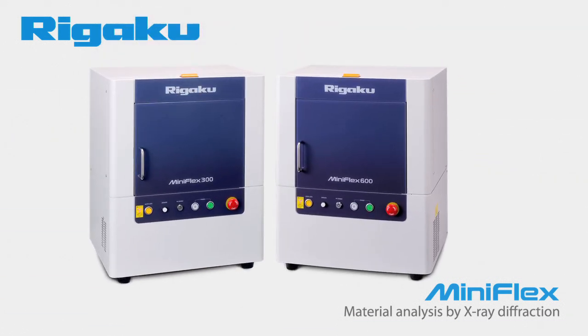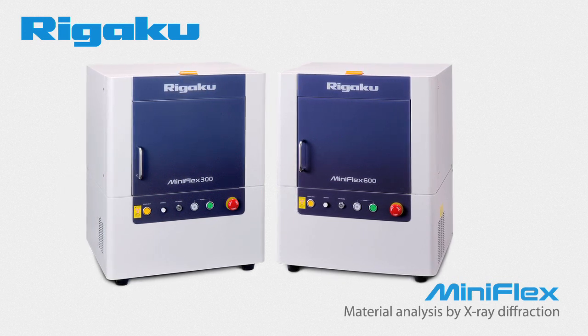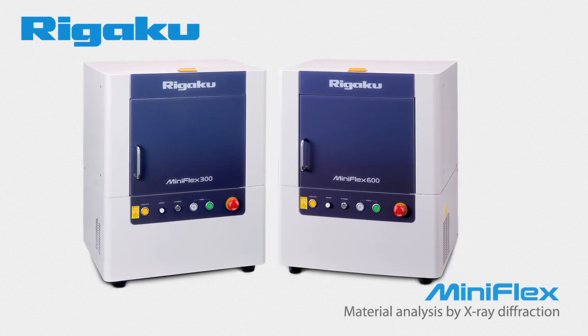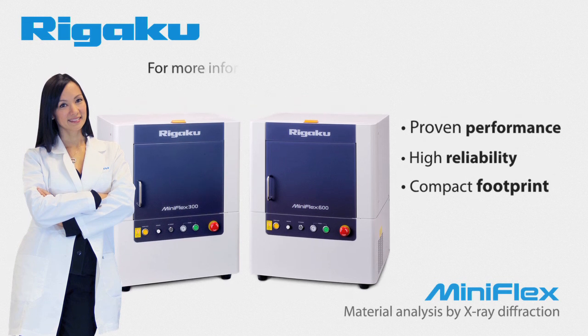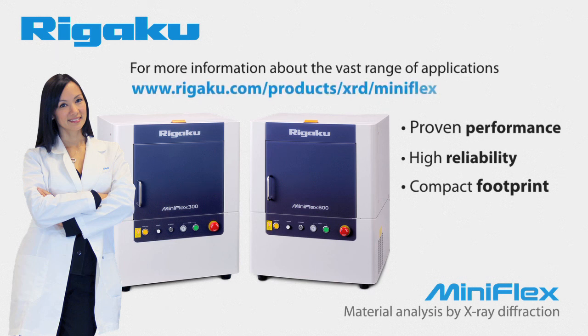After almost 40 years, Rigaku has fine-tuned and enhanced the benchtop diffractometer concept to a point where the MiniFlex is well-respected as a research, QC, and teaching tool throughout the world. With proven performance, high reliability, and a compact footprint, the MiniFlex has redefined the concept of X-ray diffraction and created a large global community of satisfied users. For more information about the vast range of applications addressed by the MiniFlex, please visit rigaku.com/products/XRD/MiniFlex.